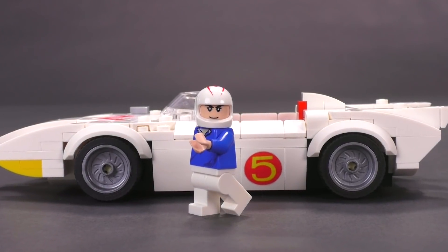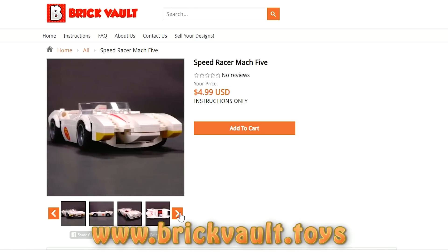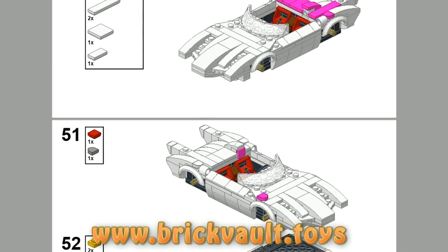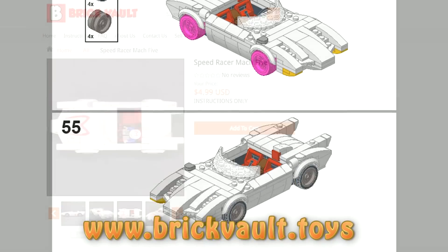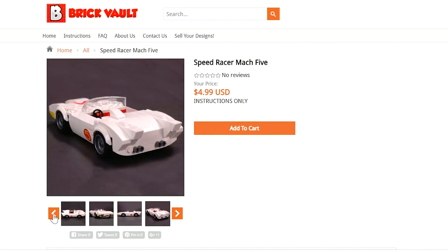Long story short, we've got the Mach 5 here and I think Sawyer did an excellent job translating this into LEGO. Real quick, you can get the instructions to build this at our web store, www.brickvault.toys. Included are the PDF step-by-step building instructions as well as an XML parts list file for uploading and ordering the parts instantly online. It's a great way to help support us here at the channel as well as the builders that we work with, like Sawyer.